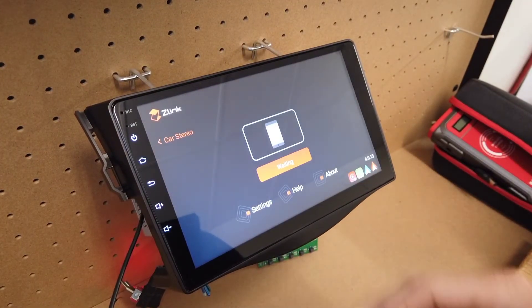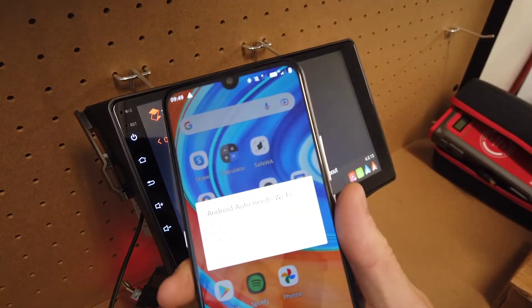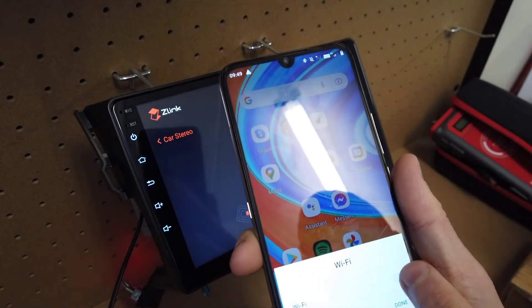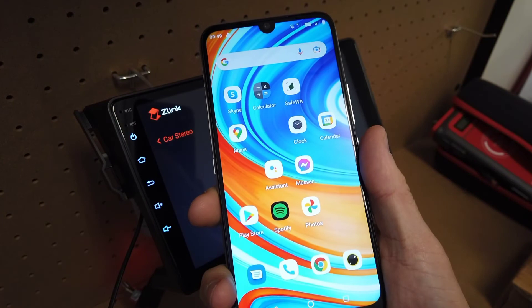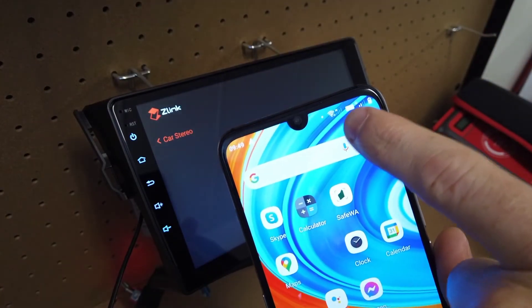Now if we click on the Z-Link app, straight away you can see it says 'waiting' and says Android Auto needs Wi-Fi. So go in here and turn your Wi-Fi on, because Android Auto does use the Wi-Fi on your phone. You can see we have Wi-Fi connected up here on our phone.